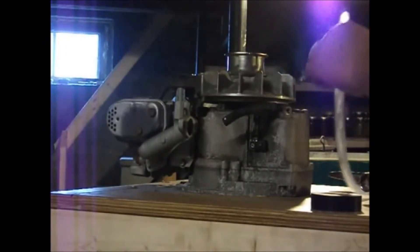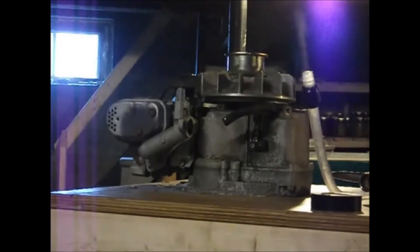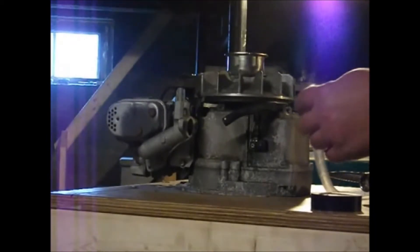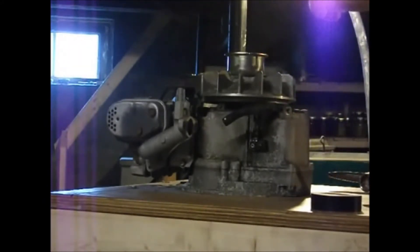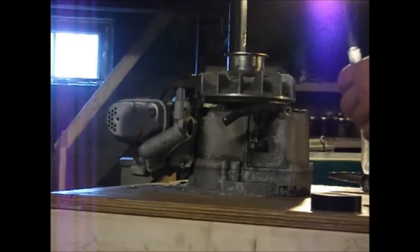It looks like we have some. I'm just going to wait — maybe there's still some air inside there. There is air in the HHO for sure now, but just to remove the other air that was already in the line. A couple of seconds should do it.